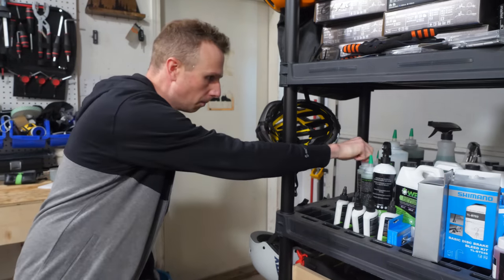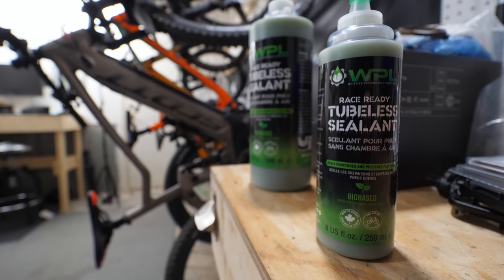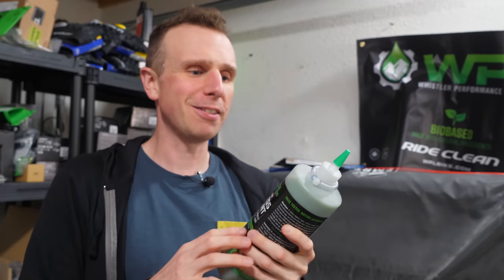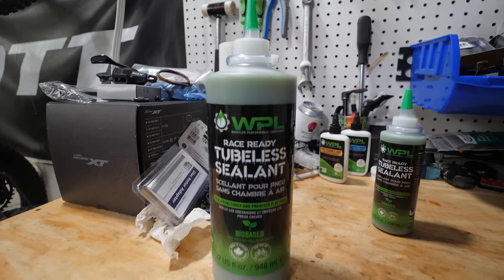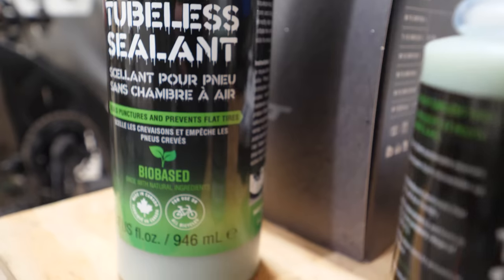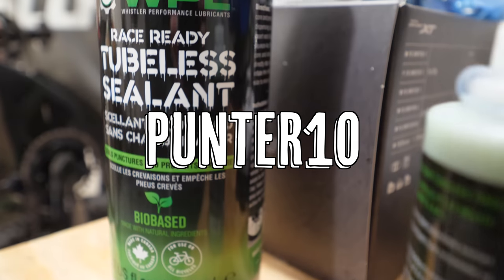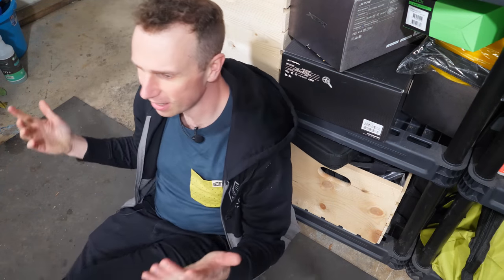Whistler Performance Lube came out with a brand new environmentally friendly tubeless sealant — how cool is that? There's no latex in there and it's race-ready. It uses only natural fibers from sustainable sources, and these fibers vary in size to seal punctures from very small to up to half an inch. It's non-toxic, non-corrosive, and eco-friendly. Click the link in the description and use code PUNTER10 at checkout for 10% off.